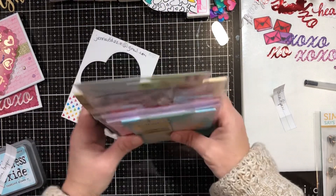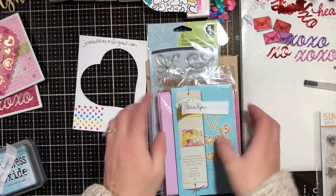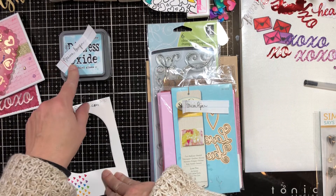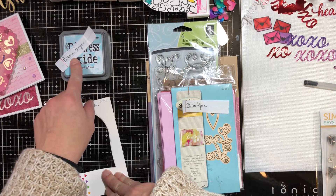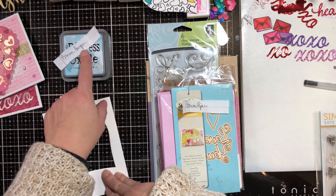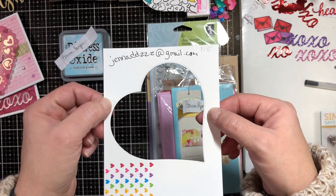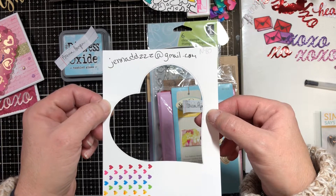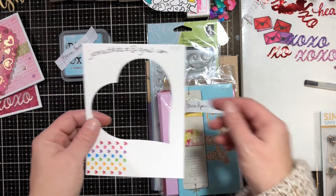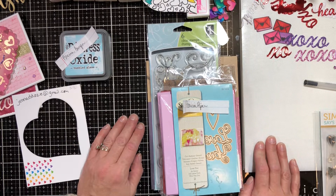Patricia Piper, that is your giveaway prize — please email me your information. Brianna, please correct me if I'm mispronouncing your name. My email address is jennaddzzz@gmail.com — that's three Z's. You guys have 48 hours to send your info or I'll have to give the prizes to someone else.